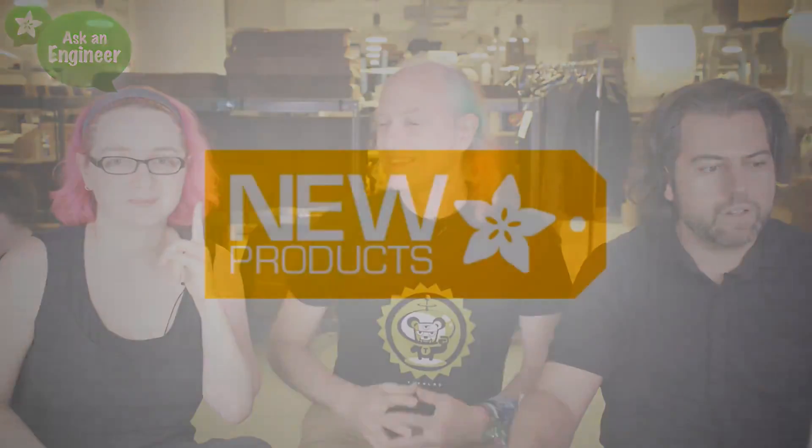Lady Ada, it's your time. You ready? Show these products off as fast as you can.